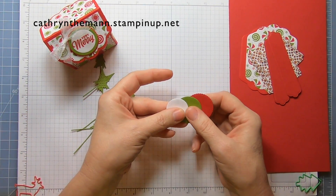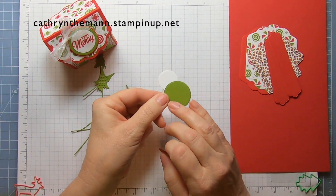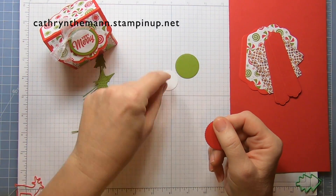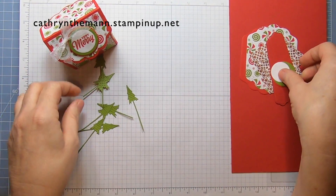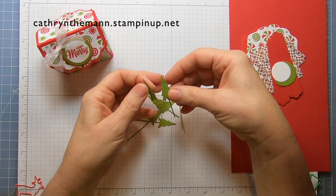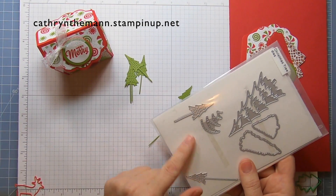We need three circles from the layering circle dies for the sentiment: one that is 1 and one eighth out of Old Olive cardstock, one that is 1 and three eighths in Basic White, and then the scallop that's just a little bit bigger out of Real Red.